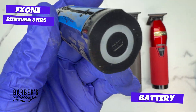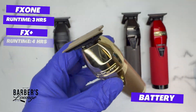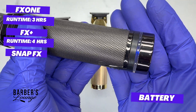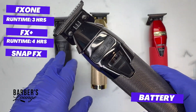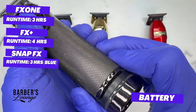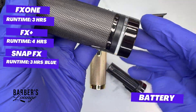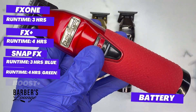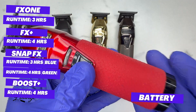The FX1 battery gives a runtime of three hours. The FX Plus has a bigger built-in battery giving four hours of runtime. The Snap FX comes with a battery with a blue ring — same capacity as the FX1, so about three hours. They also offer a battery with a green ring that gives 30% more, about four hours. The Boost FX has a battery with the same capacity as the FX Plus, also giving four hours of runtime.